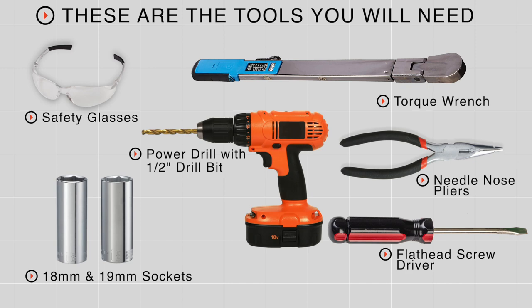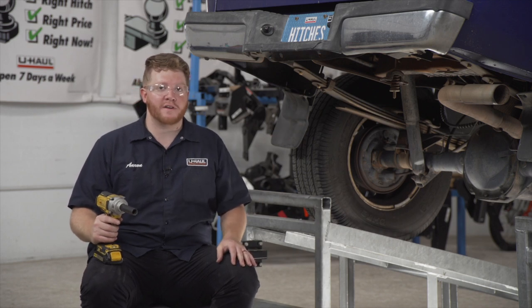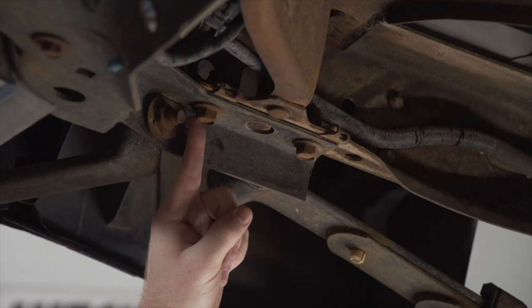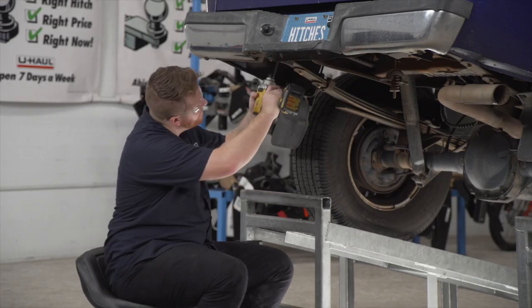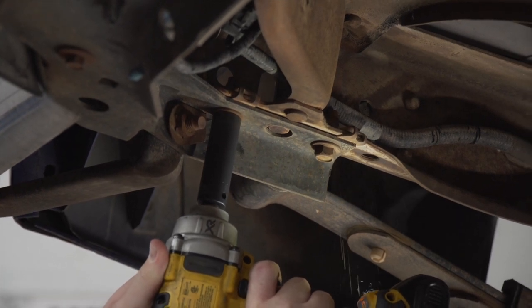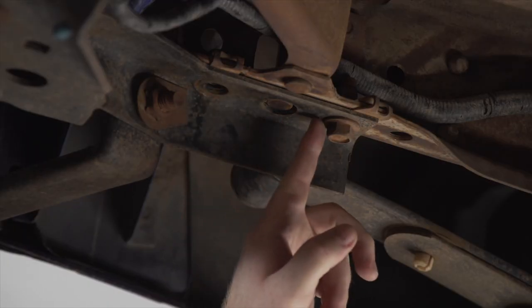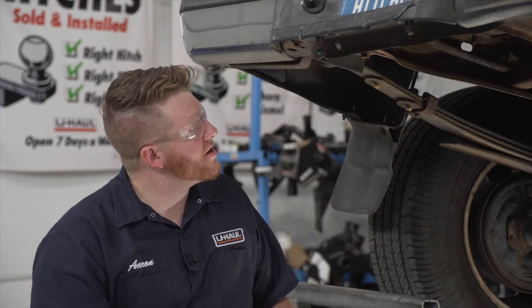You'll need the tools seen here to complete this installation. We're going to start by prepping the underbody of our vehicle for our hitch. On the driver's side, we're going to remove this bolt towards the rear of our frame using an 18 millimeter socket. Now that we have this bolt removed, we're going to loosen up the other bolt on our frame using an 18 millimeter socket as well.